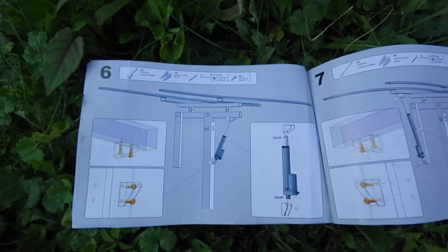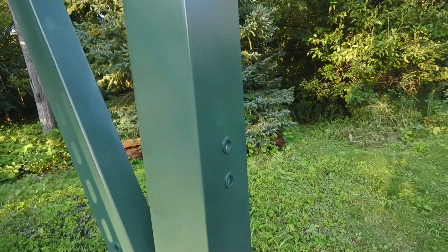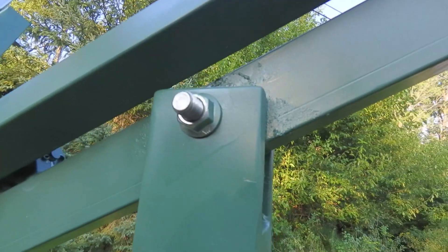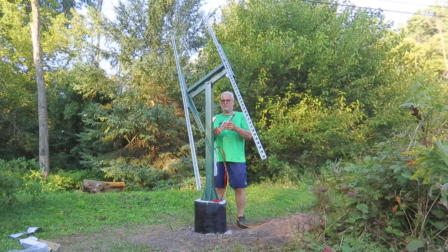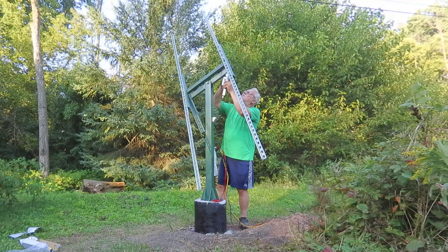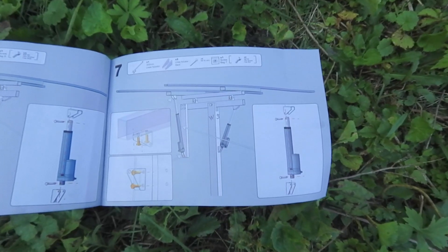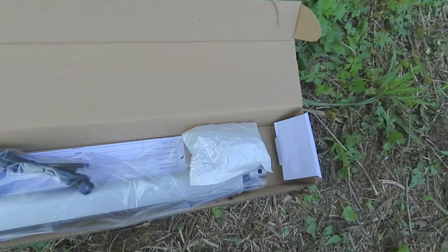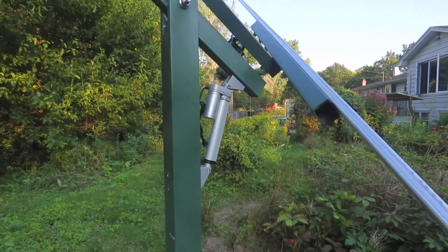On step number six, we're going to install the actuator arm — this is the small one, going on the south side of the pole. We just need to install the two linear actuator stands. The instructions have the actuator motor facing downward, but I don't care for that. I think the actuator arm would last much longer with the motor on top, eliminating debris such as dust, snow, and ice from getting inside the shaft. Now we can install the larger actuator arm, fitting nicely on the north side of the pole and attaching to the D-rod we faced the correct way.